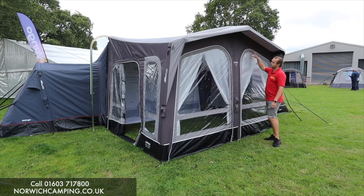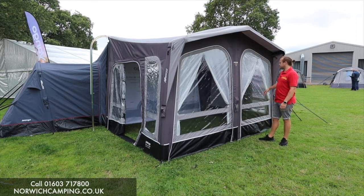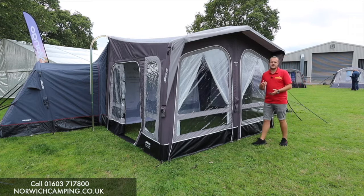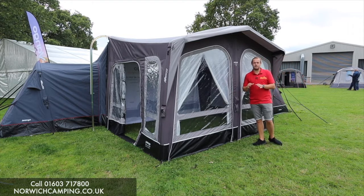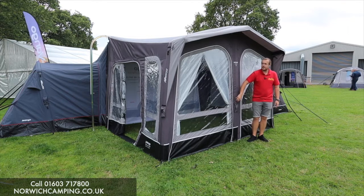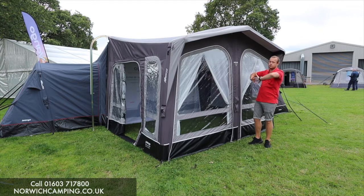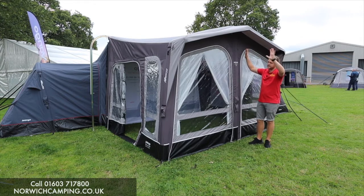You've got really big front panels which makes it nice and light inside, and this includes the SI Pro technology — single point inflation — so you pump it up from this top point here and then the whole awning goes up together. The beams are all connected so they all flow up and pitch together, nice and quick and easy.